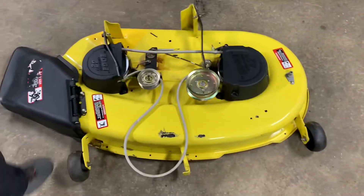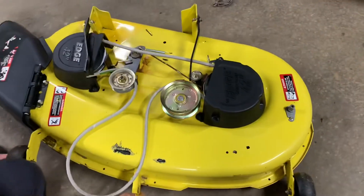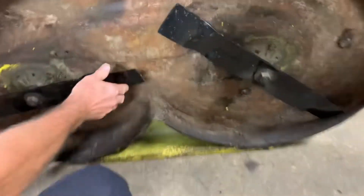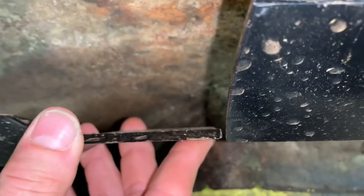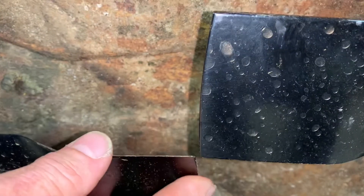First thing, I have the mower deck off right now, and the first thing you want to check — I know a lot of people level their mower decks out after they hit something and had to put a new set of blades on it. The most important thing to look for if you hit something and put a new set of blades on is right here. You want to make sure that your blades come by each other nice and even side to side.